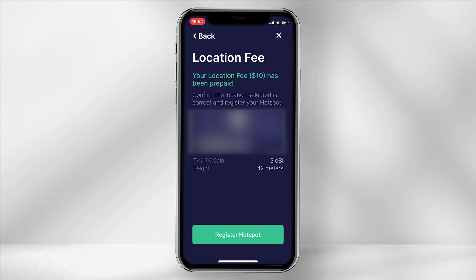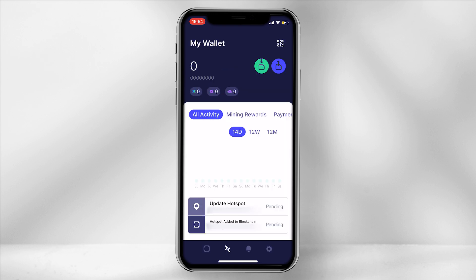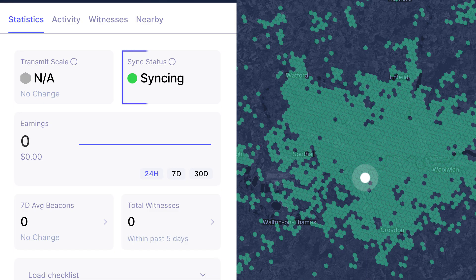This info is provided to ensure that the information on the blockchain is as accurate as possible. The location fee for this miner has been prepaid; however, if you do require to shift the location once it has been set up, there is a fee of approximately $10 in HNT, so do take this into consideration. Select register hotspot and the loading screen will appear. There is no confirmation screen after this, so to check the miner has been set up correctly, go back into the app and under the arrows tab you should see the hotspot name and a pending notification beside it. The miner will now sync to the blockchain and this can take up to 72 hours. Once synced, you are ready to earn HNT.